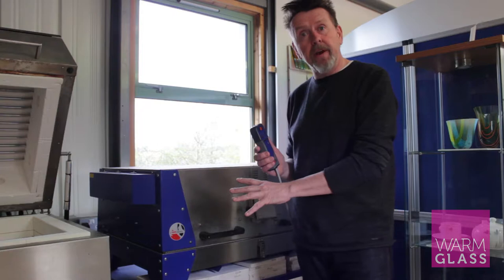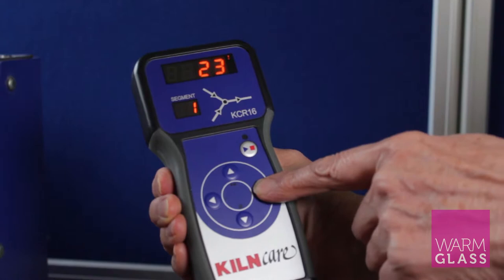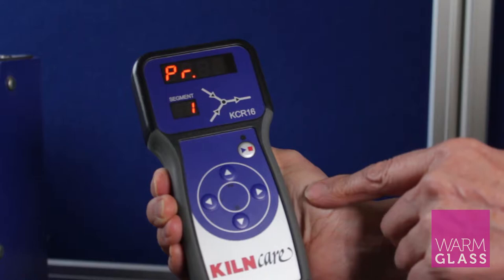This is the KilnCare KCR16 programmer showing the room temperature up at the top. To get to the programs you press the forward button, and that takes you to program one.